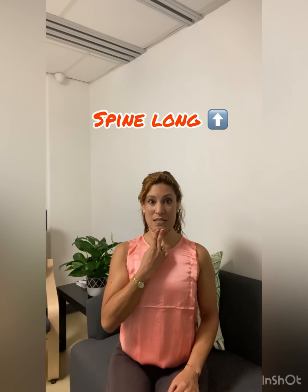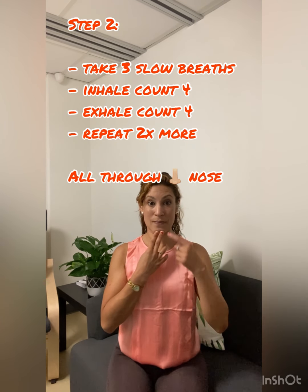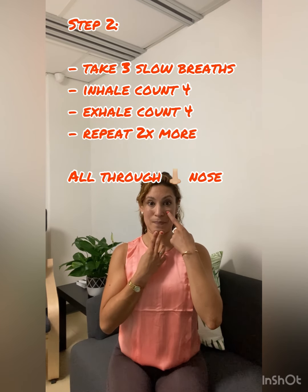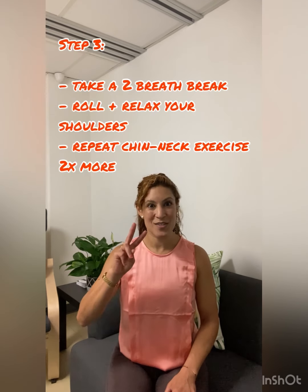While you keep pressing the neck back, relax the shoulders, and count for three breaths. Inhale for a count of four through the nose, and out through the nose. Do that two more times. Keep lengthening the back of your neck as you exhale out. Once you've done three counts of breath in and out — four breath count — roll the shoulders back and forth a few times. Take a two-breath relaxation break, and then do this two more times.